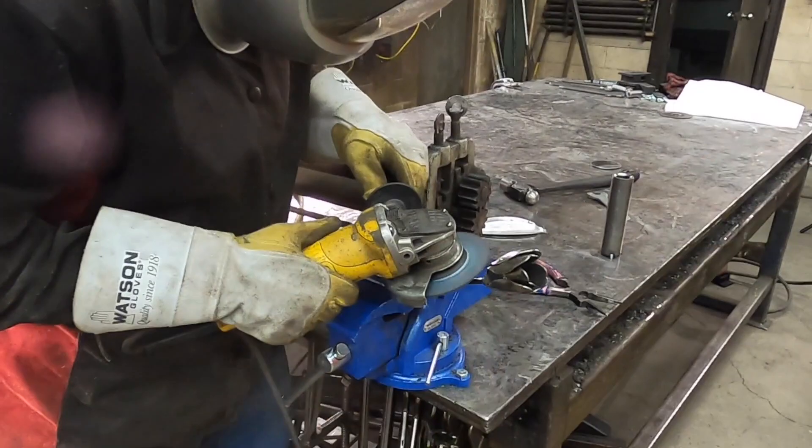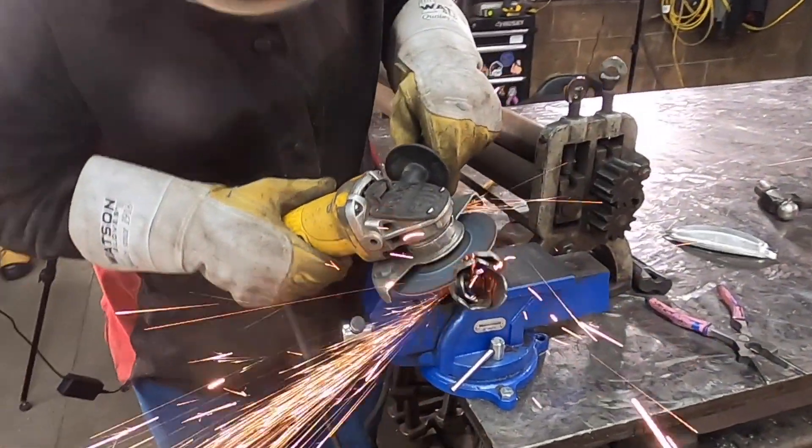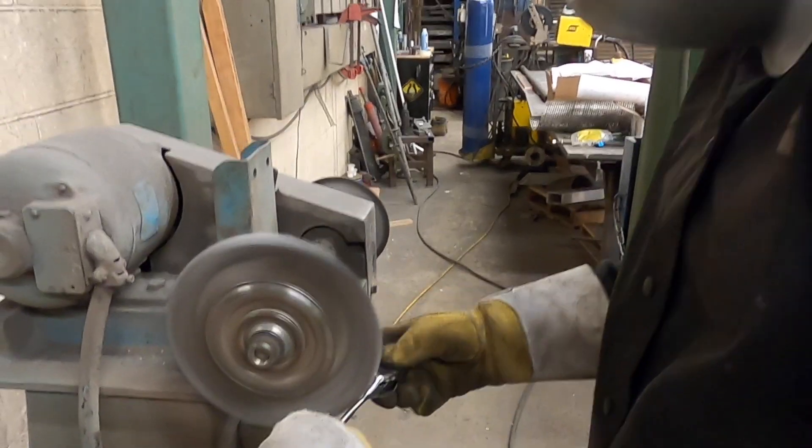I'm using a grinder to clean up the welds. The wire wheel takes off any sharp burrs or edges.